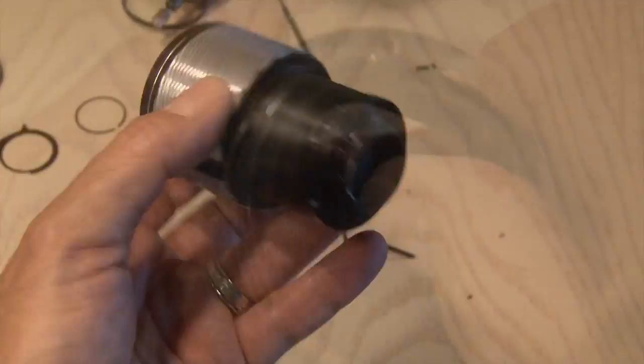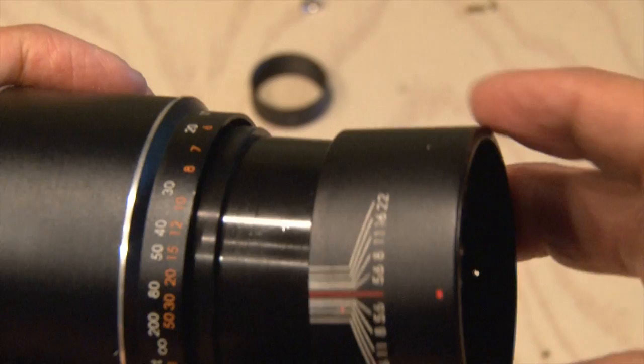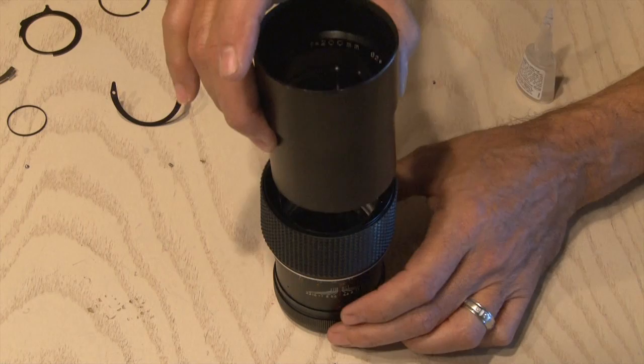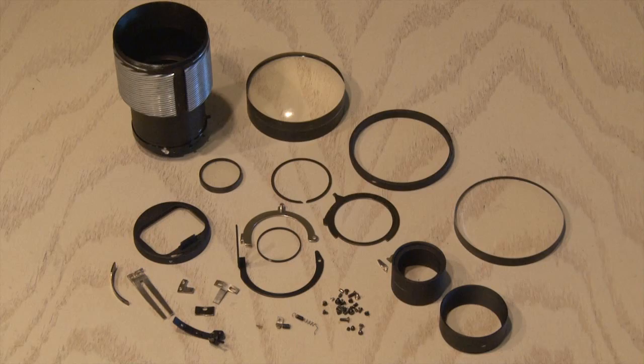We've removed everything from the lens mount and now it's time to assemble our liquor lens. The focus guide and aperture ring go back on and the rear lens mount is screwed back in place. Now it's time for some super glue, because we need that to glue in the lens hood since it has nothing to screw onto. You're going to end up with all kinds of springs and screws and stuff — add those to your parts box for a future project.